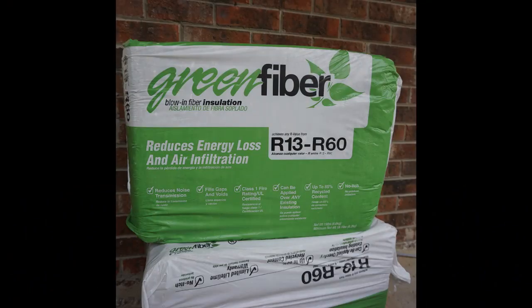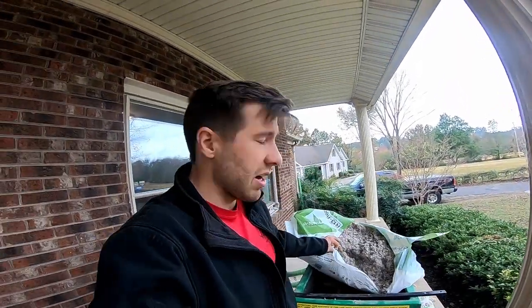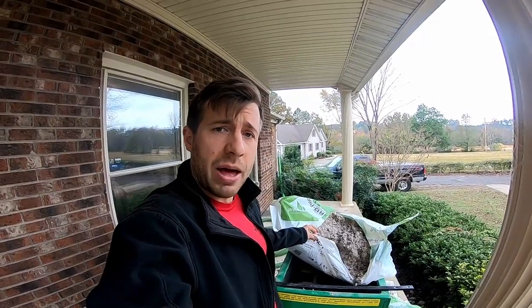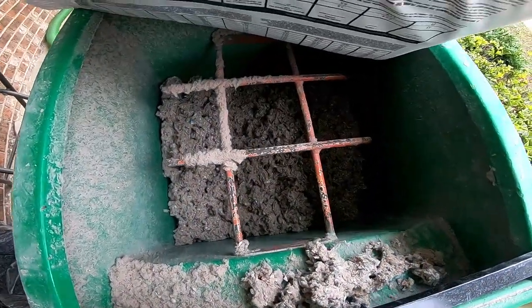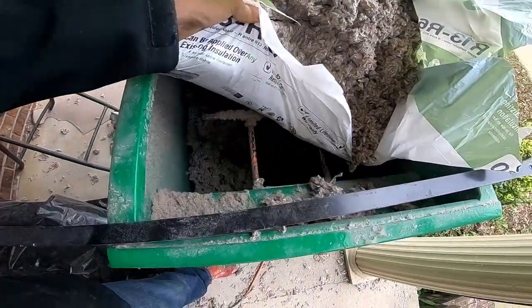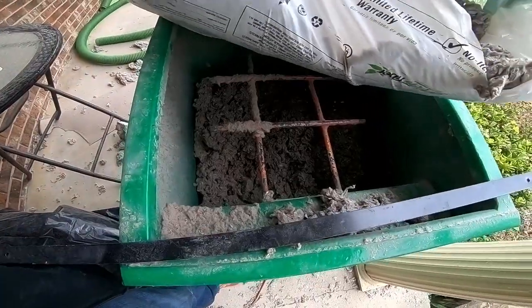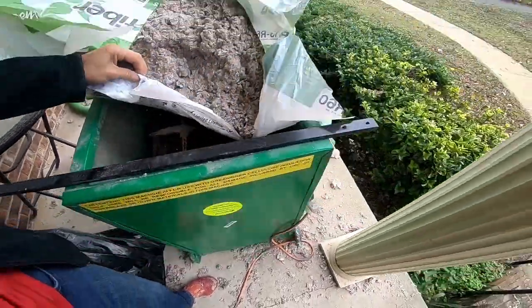I'll show you how this machine works. We're using a Green Fiber type of cellulose, and this is the machine you can rent from Home Depot or any big box store. If you get around 20 bags, you pretty much get it for free, but I think it's about $50 a day. You've got your bags of cellulose insulation that come compact, and you have to loosen them up a bit before getting them in past the bars. There's an agitator down there that puts it into a pump, which shoots the insulation and air together. This is just what we use to agitate it a little ourselves — you don't want to fill these things up too much because they get compact.